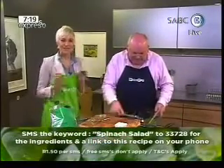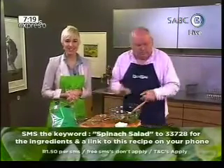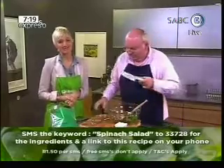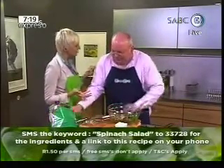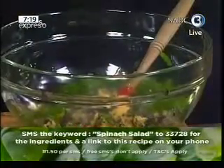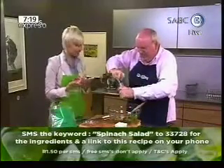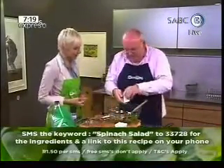If you need to get any of these recipes and you'd like to try it at home, why don't you SMS us? SMS the word 'spinach salad' and we will send you the ingredients to this recipe. 33728 is the number to SMS. That's great for when you're shopping and you can't remember all the ingredients.